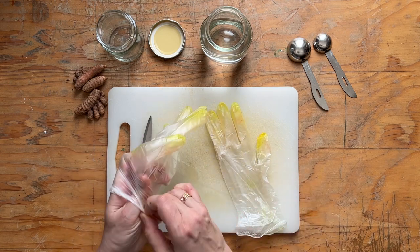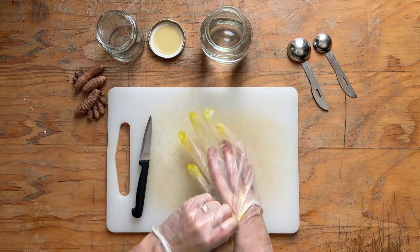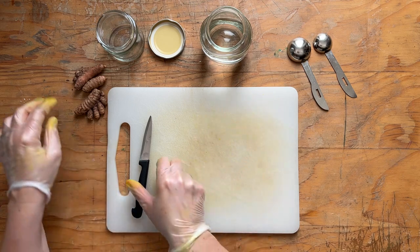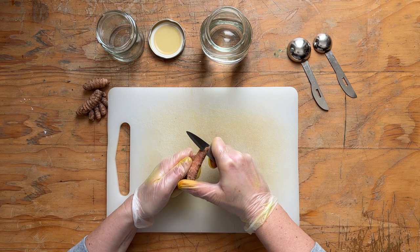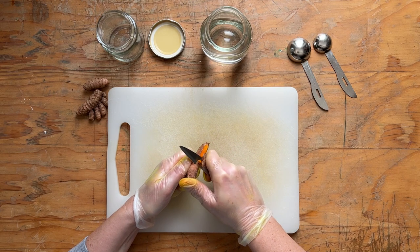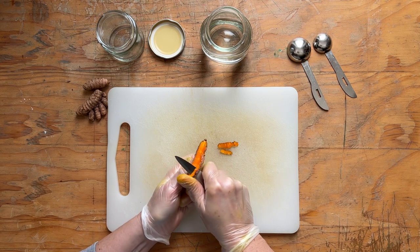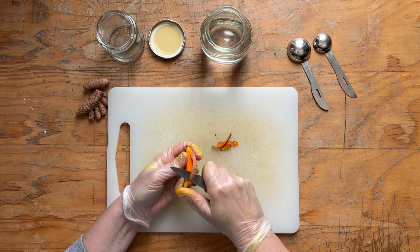Put on the gloves because turmeric is very yellow and it stays on the skin, on any surface really. We are going to use all the parts of the turmeric roots. First, I peel and remove the skin, but I keep it and will cut it into small pieces to get a better color transfer when we put the pieces in the water.